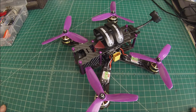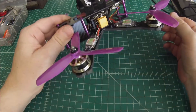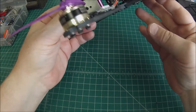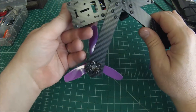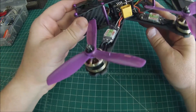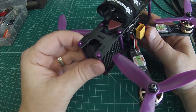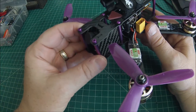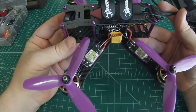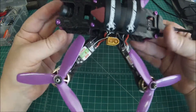The ZMR-220 is basically a clone of the QAVR. It has 4 millimeter arms, a 2 millimeter base plate, and a 1.5 millimeter top plate. As you can see, it's really close to the original. It doesn't come with these purple standoffs — this is for a customer in New Jersey who requested them. Let's take a look at what this build entails.